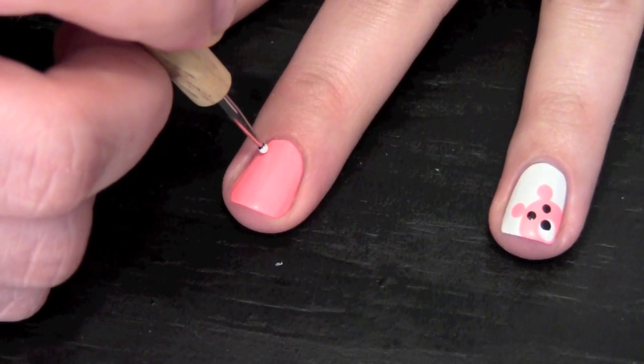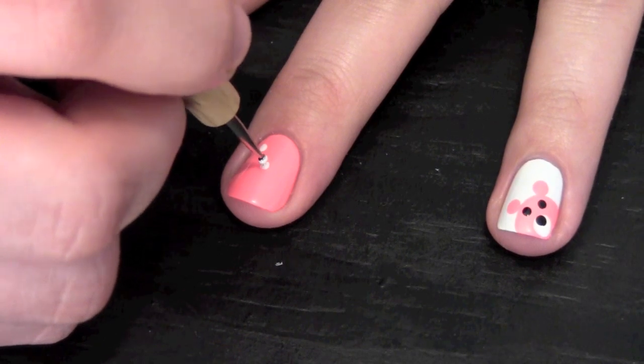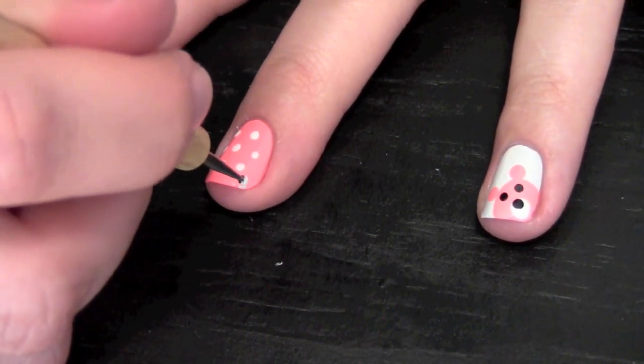On all your other fingers, apply a polka dotted pattern. This is such a cute design for a teddy bear nail art.